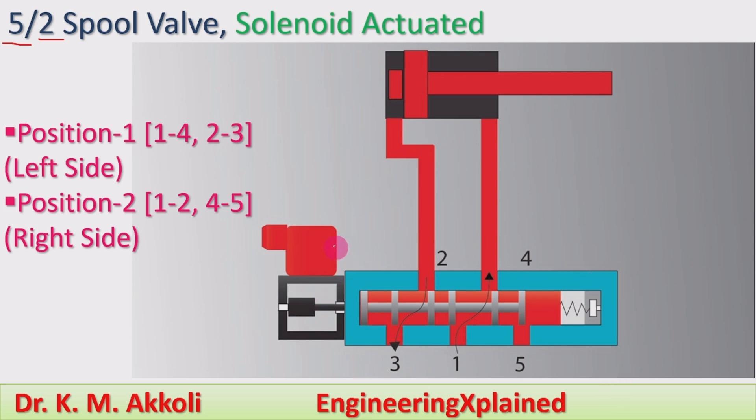This is the valve body and this is the actuating part — the solenoid. This valve is used to control the double acting cylinder. The movement of the double acting cylinder is controlled by using this 5 by 2 spool valve.